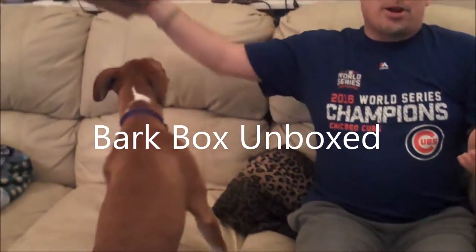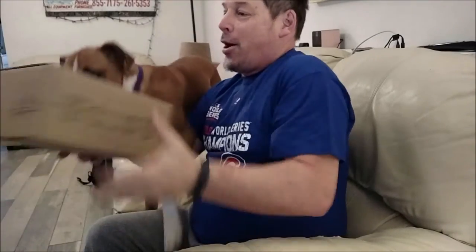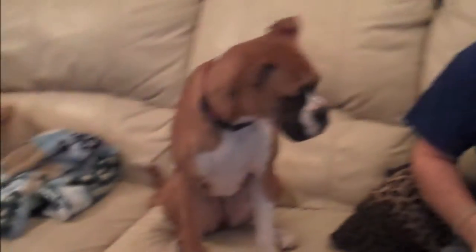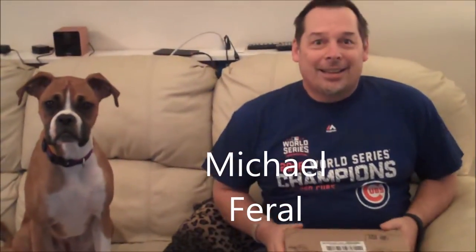Good afternoon and good morning. This evening we're going to look at this BarkBox that came in the mail yesterday. This is Wrigley. She's a boxer, and she's a beauty — and that said, she could care less. My name is Michael Farrell, and I'll be unboxing the BarkBox today.